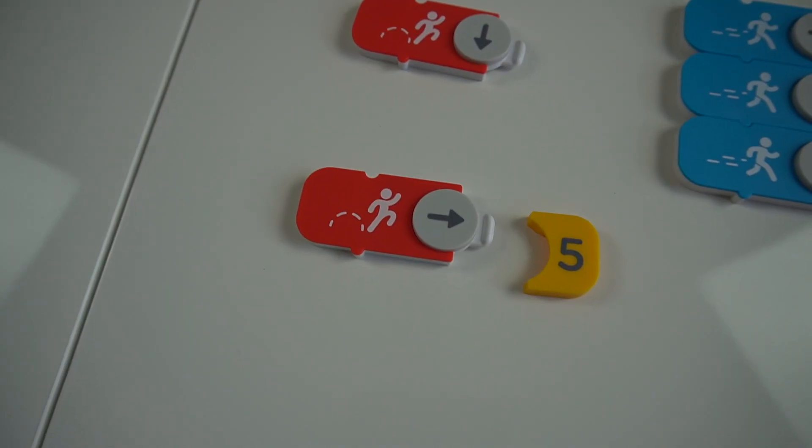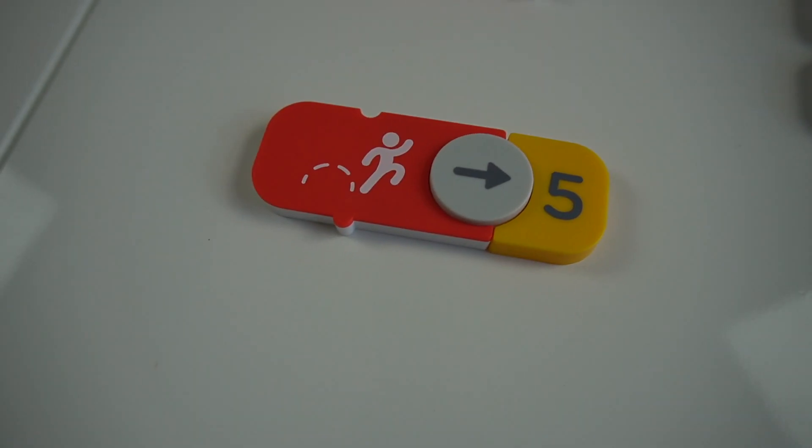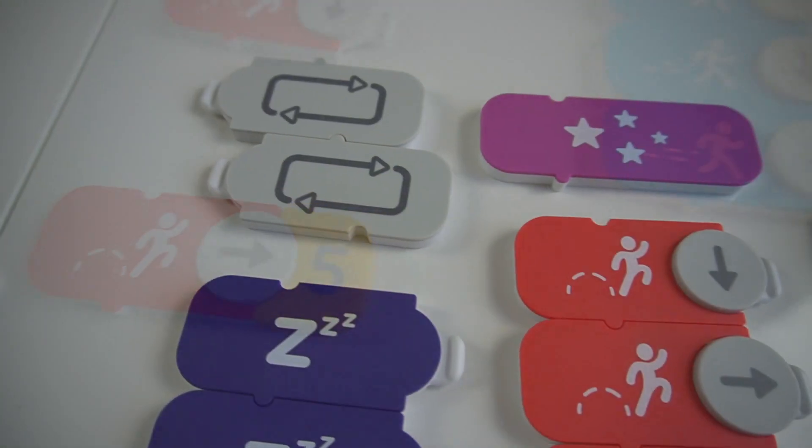These are the hopping blocks. If you wanted to jump right five times, you just put it on and then Mr. Osmo would jump five times.